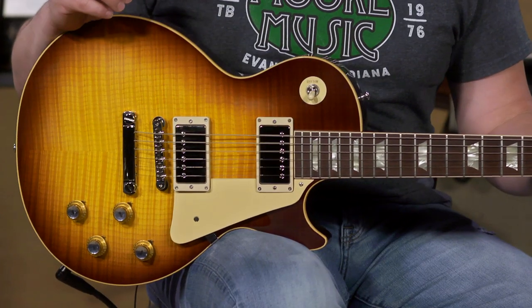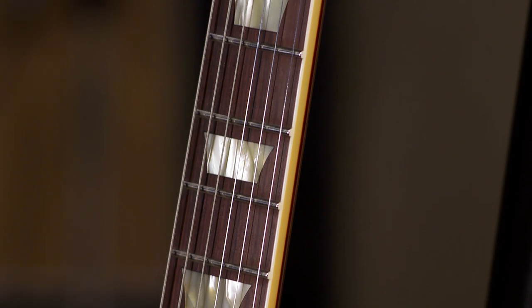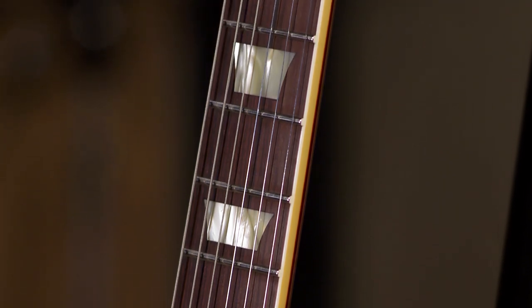It's got the version 3 neck, so it's the third iteration of the neck profiles that came out in the 60s, and it's slim and comfortable for stubby fingered guys like me.